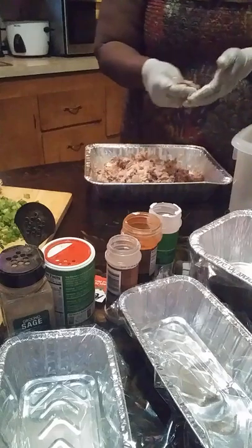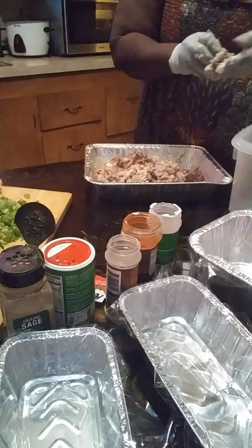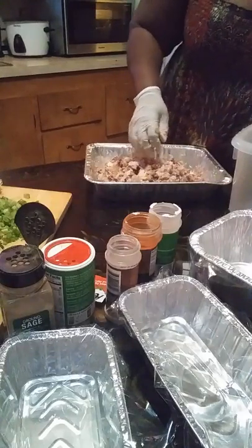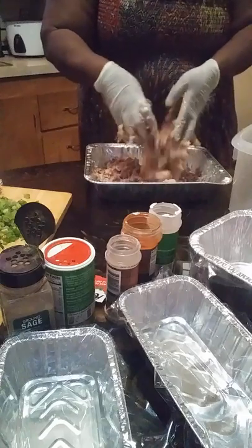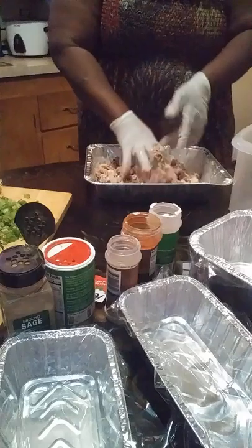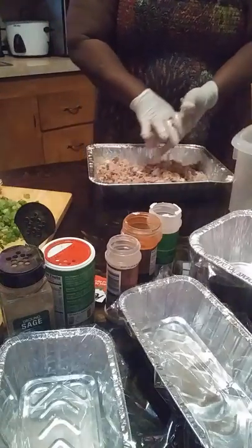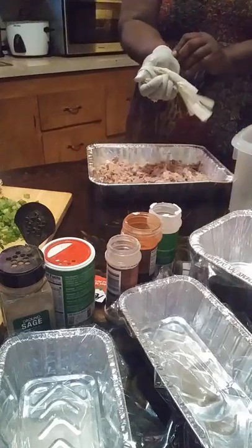And when you have your gloves on, you can kind of feel it. Now this is my way — everybody has different ways. We all were taught differently on how to make things and how to prepare things. And I know this is like a mess to some people, but this is a part of my heritage that I'm very proud of.